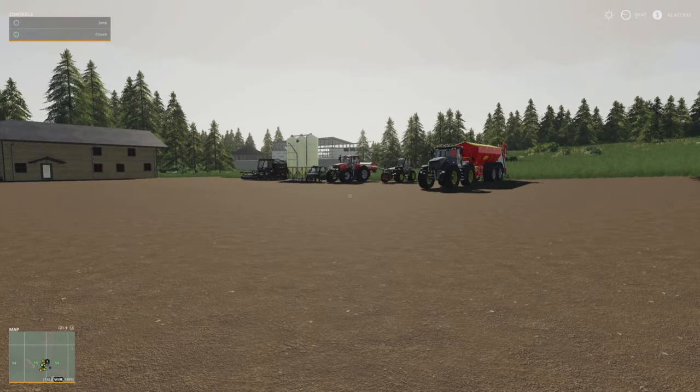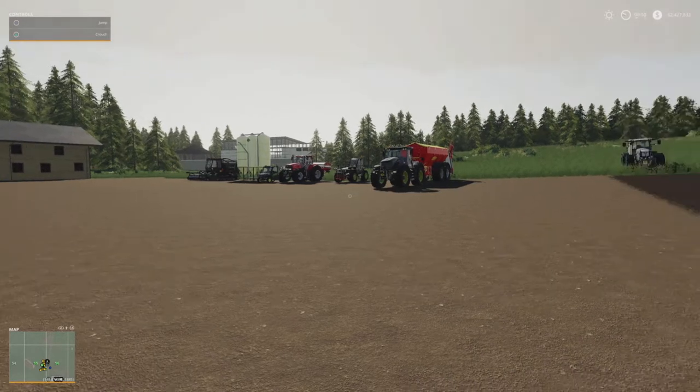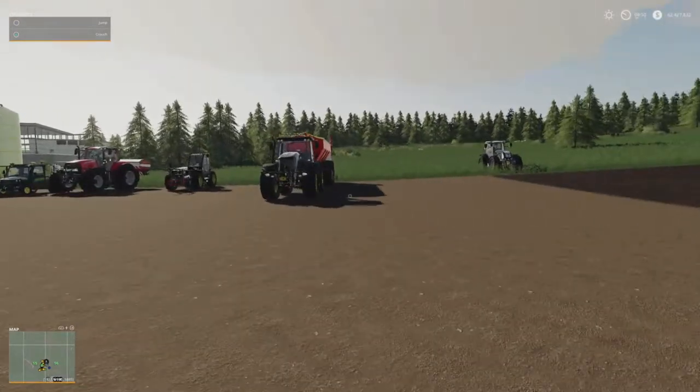Welcome back to my channel. I'm doing another Farming Simulator 19 video, covering some more details I've discovered on the new Precision Farming DLC. I apologize that I missed this before and it's not in my previous video, so I'm doing this video for you today. Hopefully I can give you a little bit more information — I've been playing around with it and testing it.